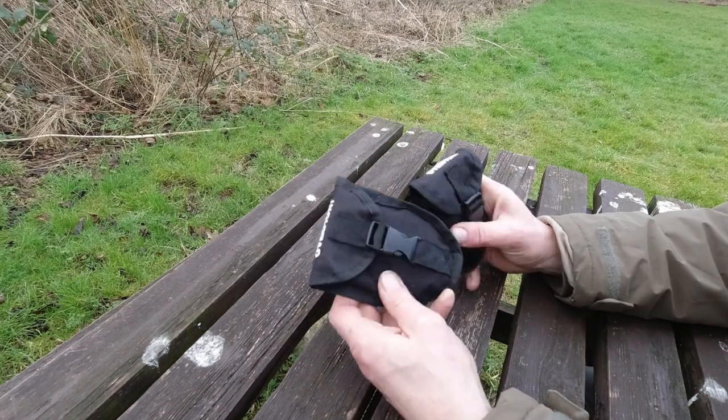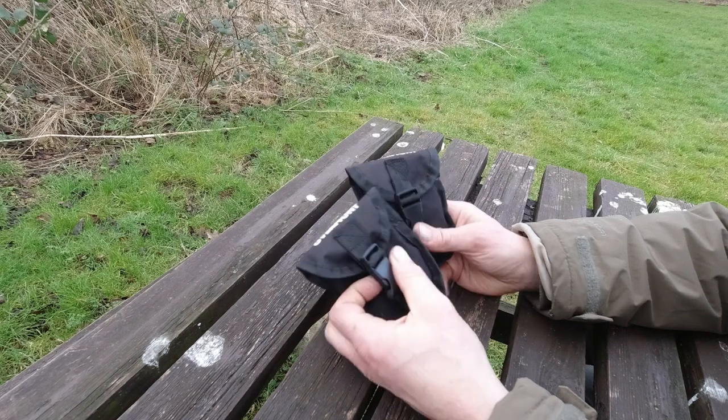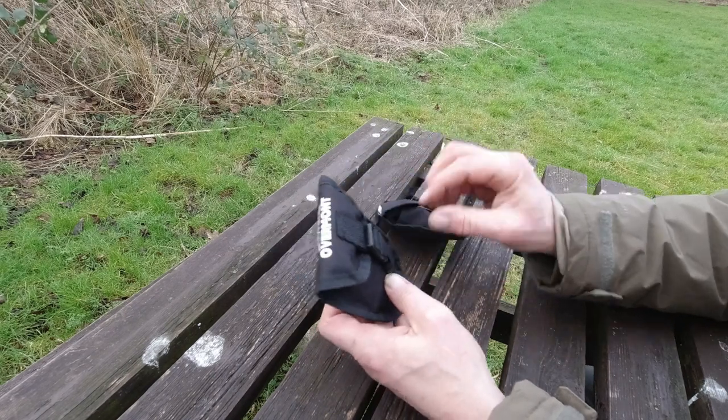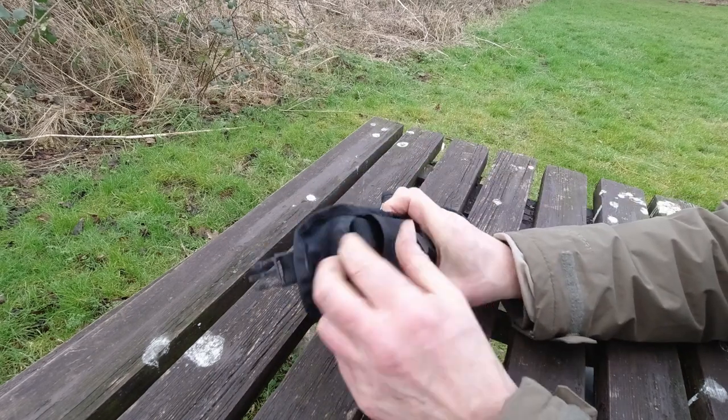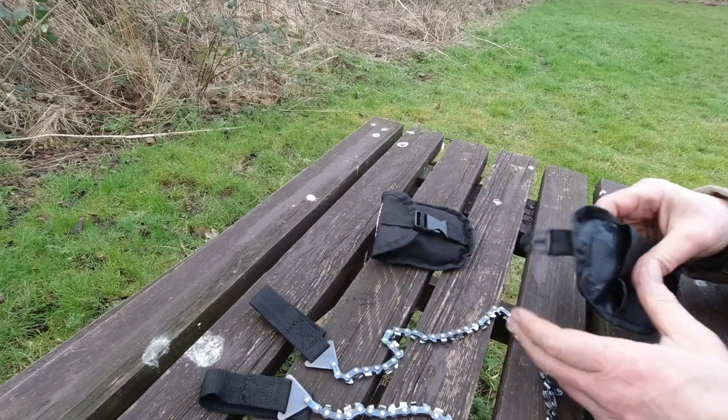Hello there, I hope you're well. I just wanted to talk to you for a minute about these. What are they, I hear you ask? Well, they are these handy little chainsaws that you pull with your hand.